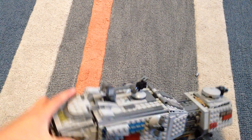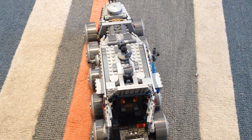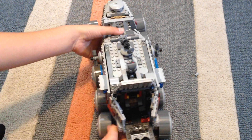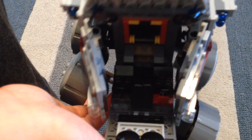Now I'll show you the front of it. There's a flick fire missile. There are two seats, a steering wheel, and a printed computer. It seats two people.